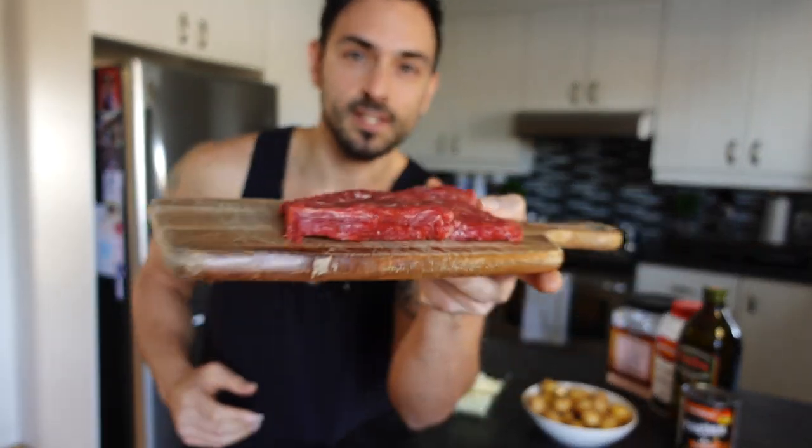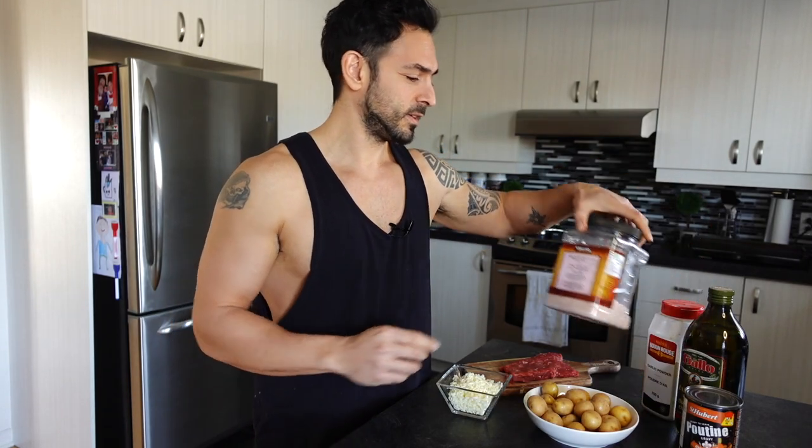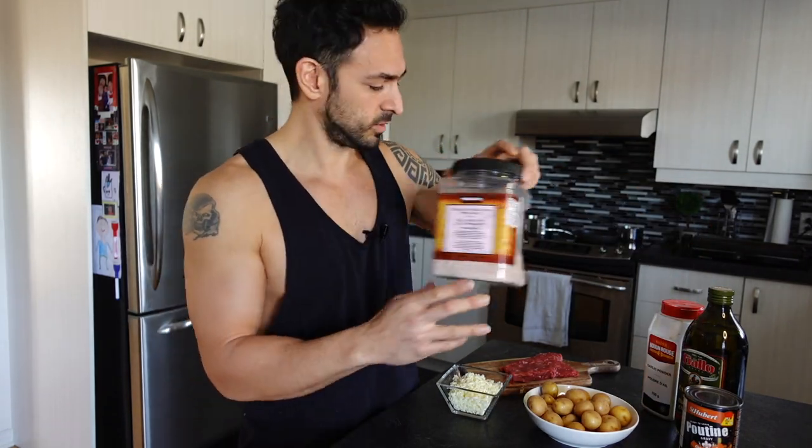We're also going to be using 180 grams of flank steak. You could use chicken, extra lean ground beef, or whatever protein source you like. You could even make this recipe without any extra protein, just using the cheese and potatoes. For the seasonings, we're using garlic powder and Himalayan sea salt. You could also use onion powder or fresh chopped onions.